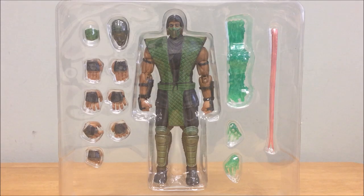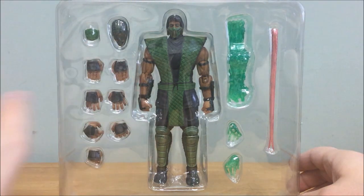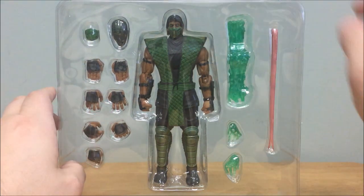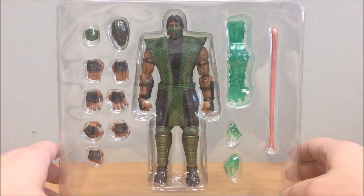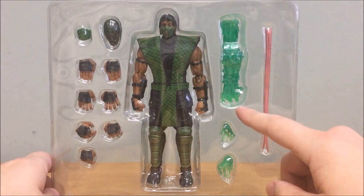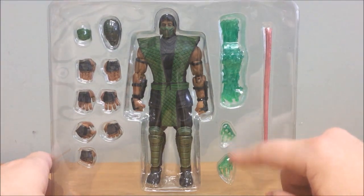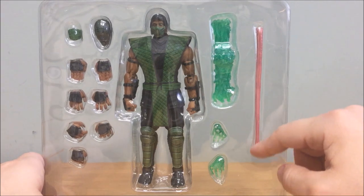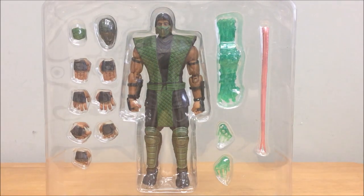Reptile's accessories are very similar to Scorpion's — the interchangeable hands are pretty much identical. He has the MK1 mask and the MK2 mask in the box. You get the interchangeable Reptile head, which is fully unmasked with a dinosaur/reptile look. He also comes with the force ball he's forming in two hands, slime that goes on each hand, and a long lashing tongue used to recreate his 'Yummy' fatality where he sucks the head off his opponent. Really cool accessories.